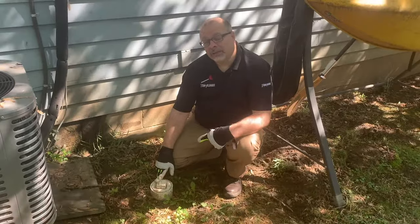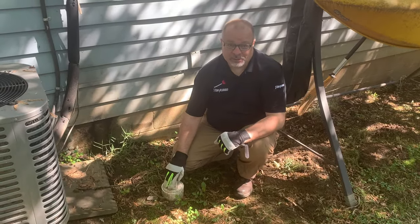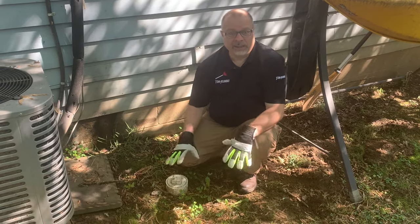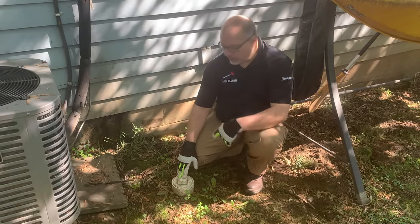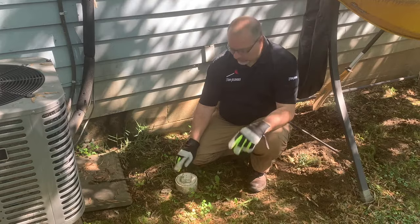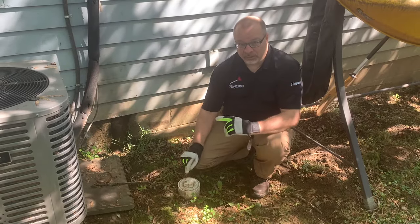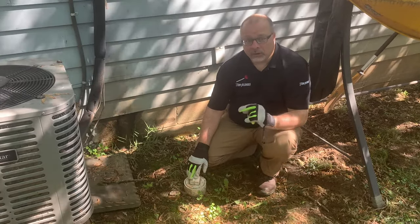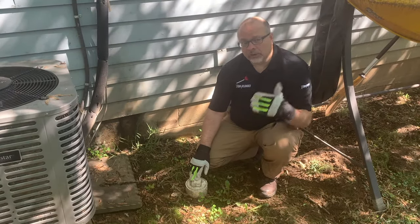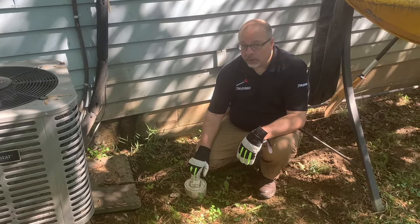Here's another tip on the clean out: never bury it. It's important not to do that because you need to get to it quickly and you need to know where it is. A lot of times homeowners bury these because they're unsightly or because they cause annoyance when mowing the lawn. Live with the annoyance and the unsightliness of a pipe sticking out of your yard — it's extremely important to get to this as quickly as possible. Water damage can cause thousands and thousands of dollars of damage, and waste water coming into your home can even cause health concerns. So you want access to this and you want to know exactly where it is at all times.